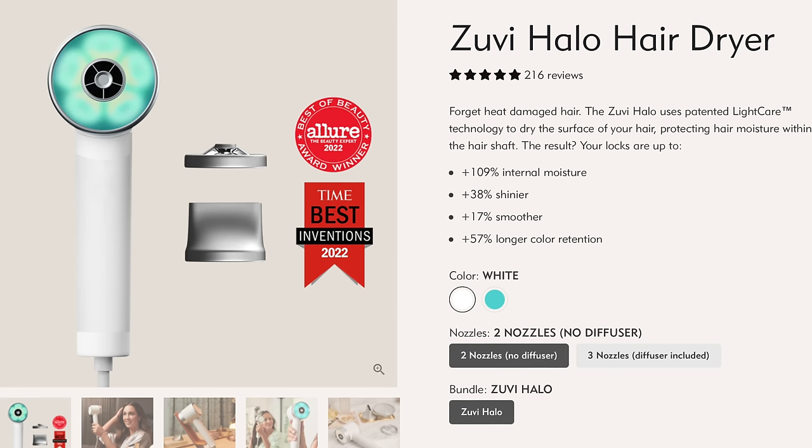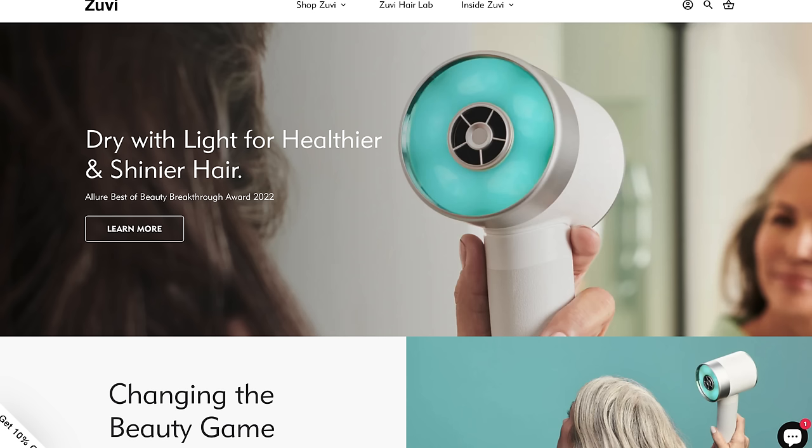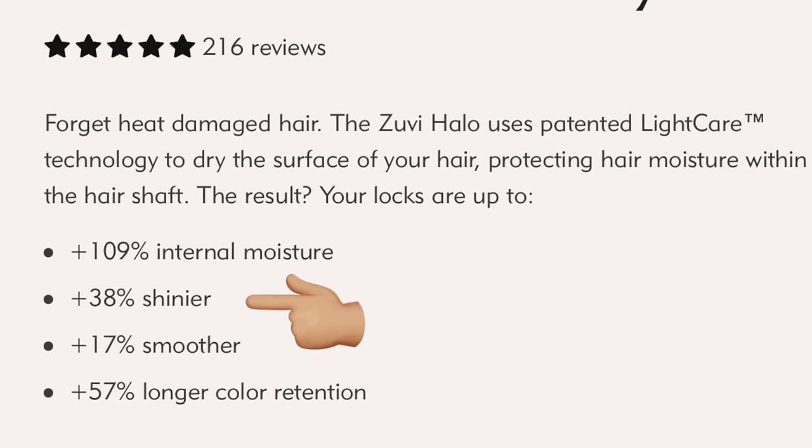I got a new toy — this is the Zuvi Halo. It's this super high-tech, incredible blow dryer, really compact. I just took it with me on a girl's trip and everybody borrowed it and was like 'I'm gonna need the link for that.' It solves so many big annoying hair problems: it reduces drying time, increases the level of shine in your hair, increases the level of moisture your hair retains after drying, and it maintains the length of the color, which is super important if you're spending a lot of money on color like I am.